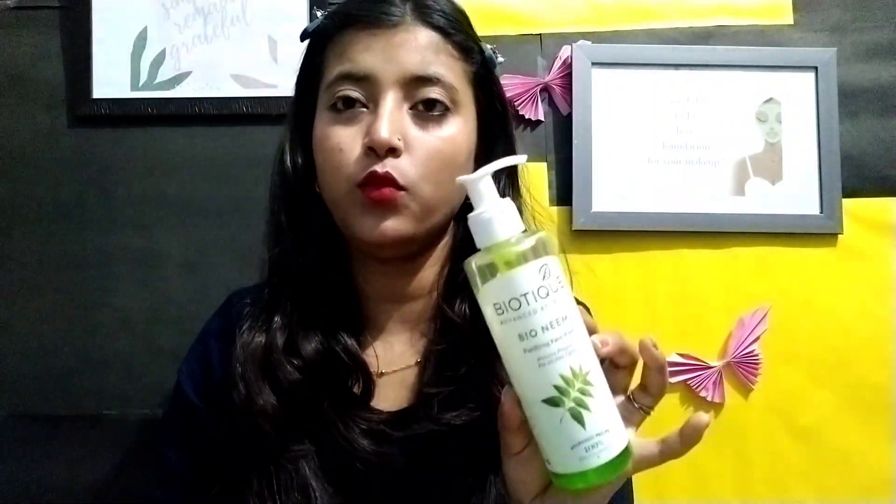I have been using the Biotique face wash for one year. If you have any confusion about which face wash to choose, I am going to show you so many face wash options.